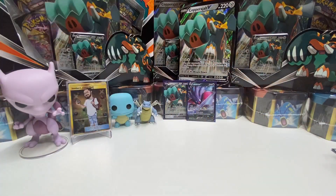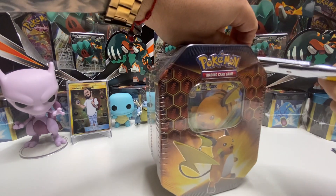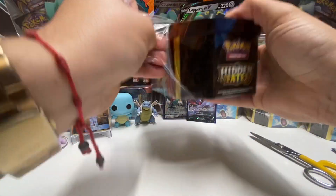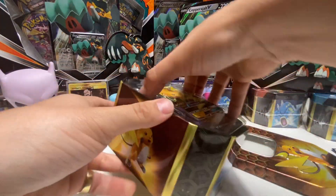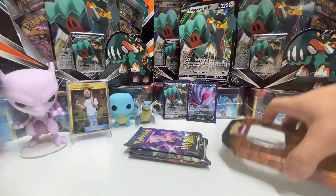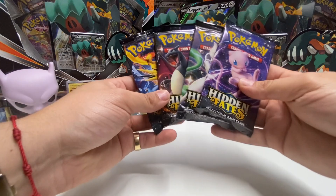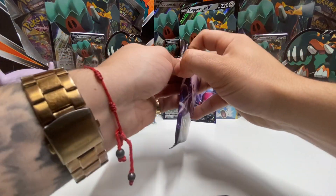Now for the moment you guys have been waiting for: the Raichu GX tin. This is where everybody's saying the Charizards are at, so let's figure this out. I hope you guys are right today — please send me your luck. Let's get right into it. That's the Raichu GX as usual, and the four packs. Let's put these aside. We're obviously going for that Charizard GX guys, let's start with the Mute pack.